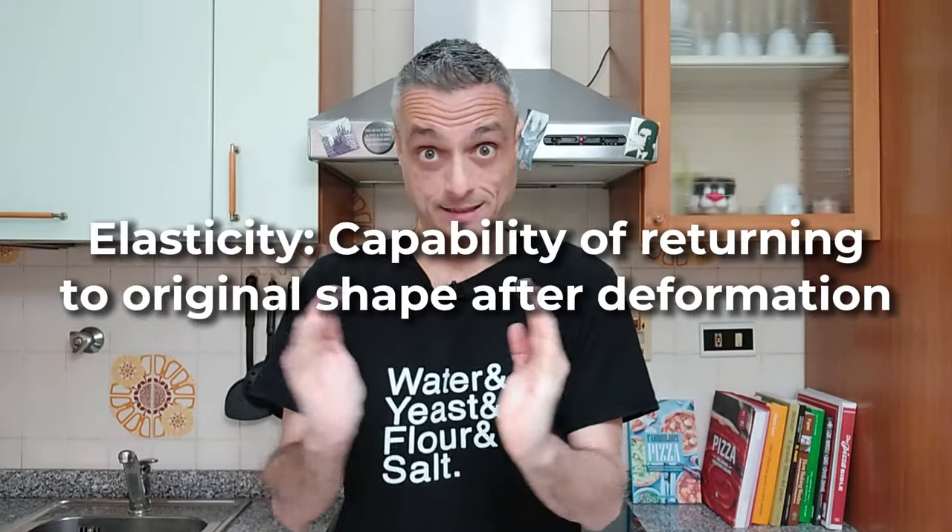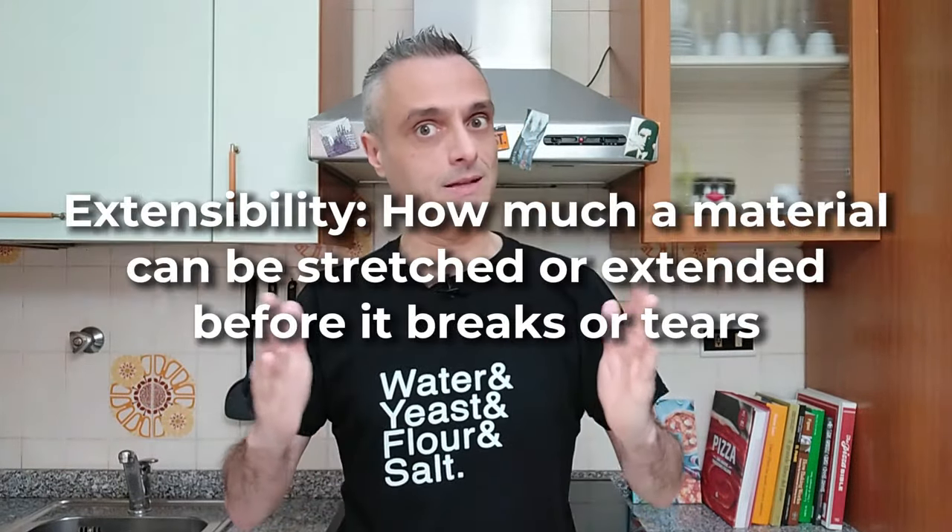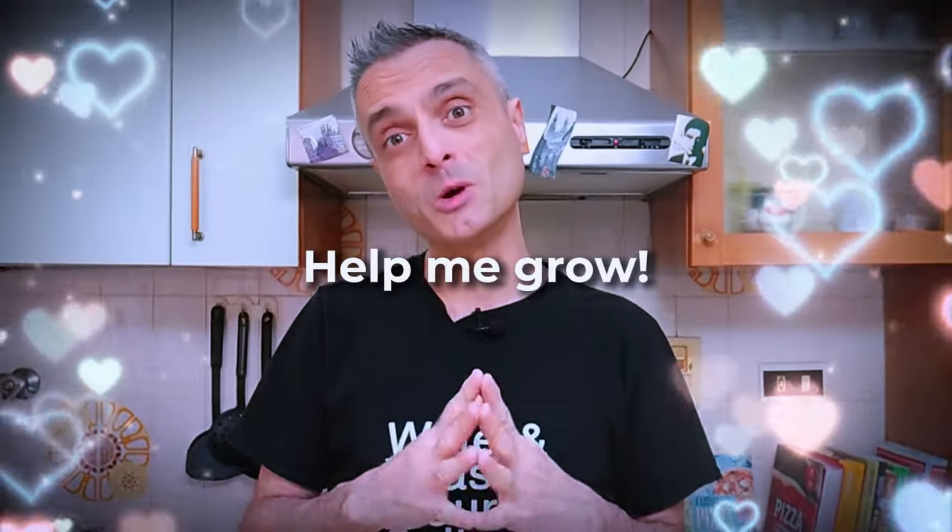I know by experience that the gluten will lose its elasticity in favor of its extensibility by tomorrow. Yes, I need two days just to shoot this video, not to mention the editing. I guess this is the right moment to subscribe and let me grow my little channel.